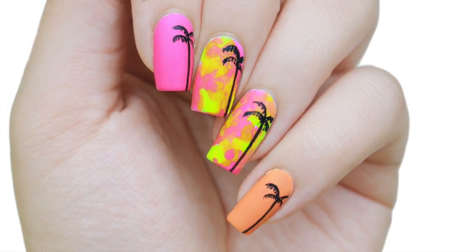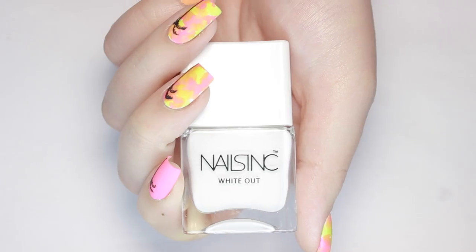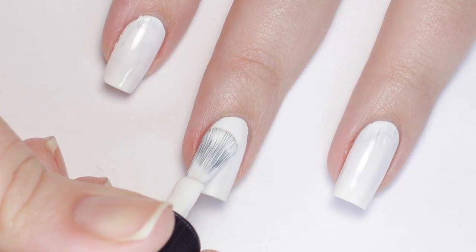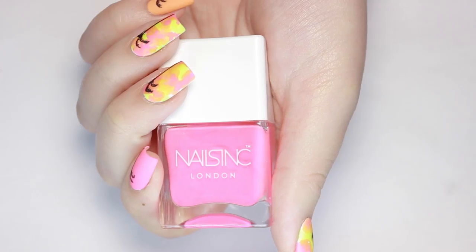In today's tutorial I'll show you how to do this cool kind of tie-dye palm tree sunset nail design. To get started I'm applying a coat of white polish to all of my nails so that the neons will pop over top and will be more opaque and vibrant. For the tie-dye effect I'll be using three neon colors: